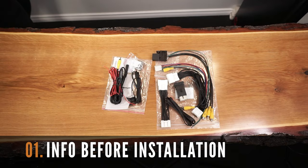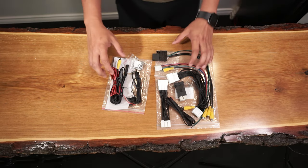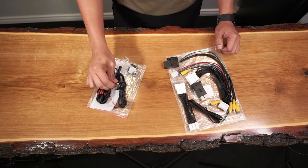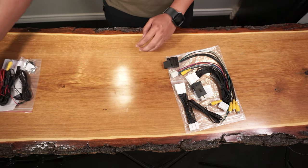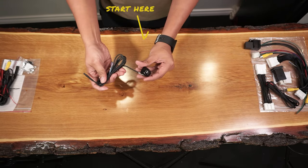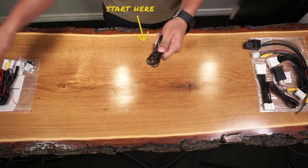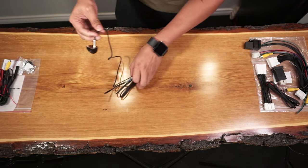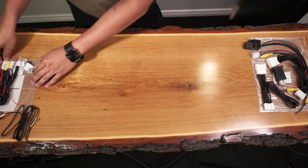Before starting the installation, let's first go over some important information for this project. It should be noted that connecting as many of the wiring and harnesses outside the truck as possible will make for an easier installation. Let's use this premium camera as a starting point. This will be at the front of the vehicle, but for illustration purposes, I will temporarily connect this to the other harnesses on this kit.